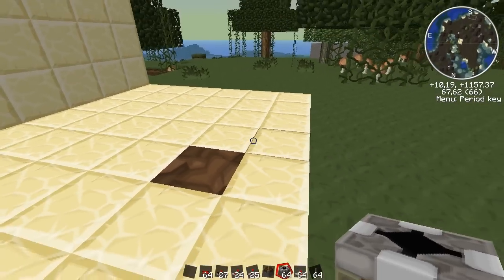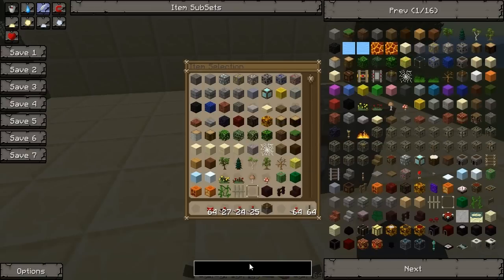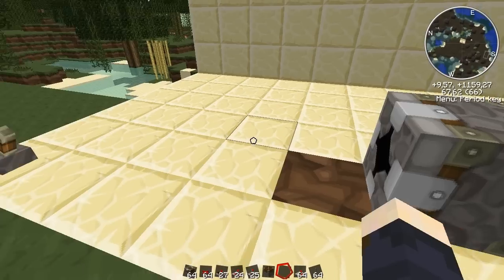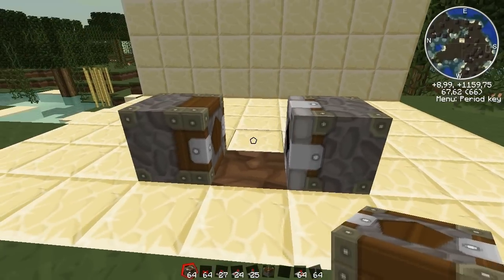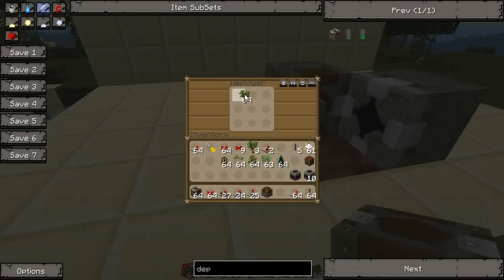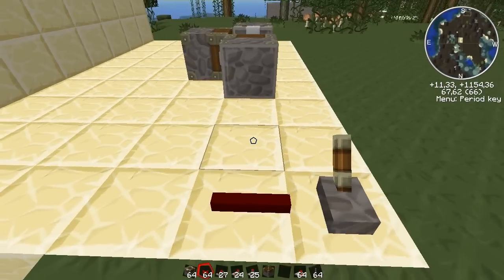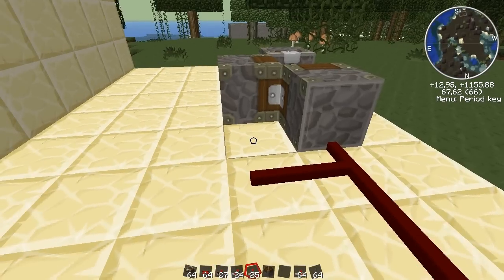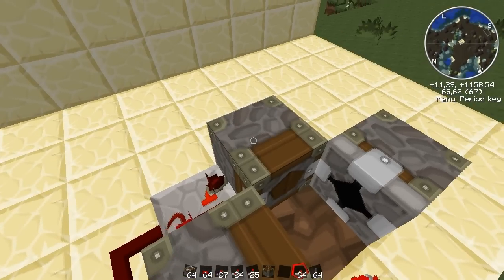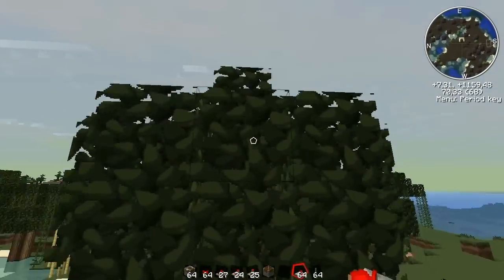First things first, we need a block breaker to break the wood blocks. Then we need a couple of deployers. I'm going to grab those — these are for the sapling and the bone meal. So let's throw some saplings in here and some bone meal in here, then let's wire them up. That's the on-off switch and I'm going to wire this with a repeater. First goes the sapling, then the bone meal, and if we flip it we should get a tree.